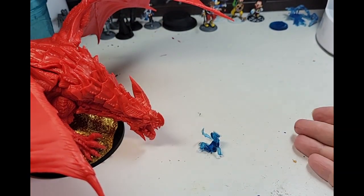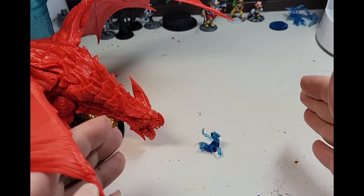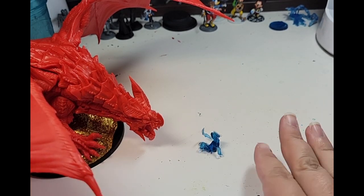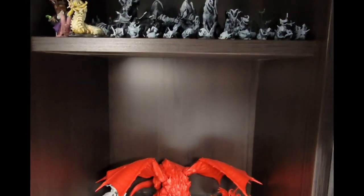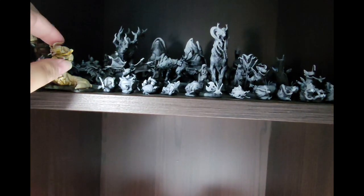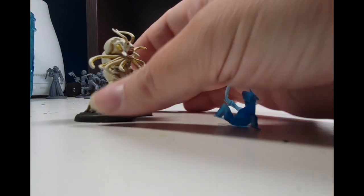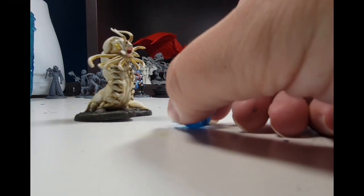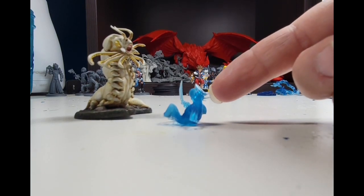Maybe a nasty black dragon in a lagoon. But dragons are big, and this little guy felt more suited to a smaller scene. In fact, I have the perfect mini already painted. This is the Carrion Crawler from WizKids, originally painted to be a Dagobah slug for my Star Wars game. It's menacing, gross, swampy, and the perfect adversary for my little axolotl.